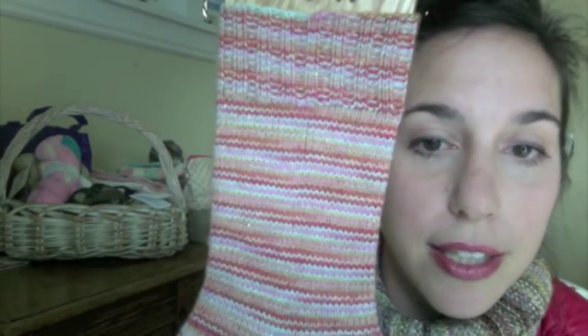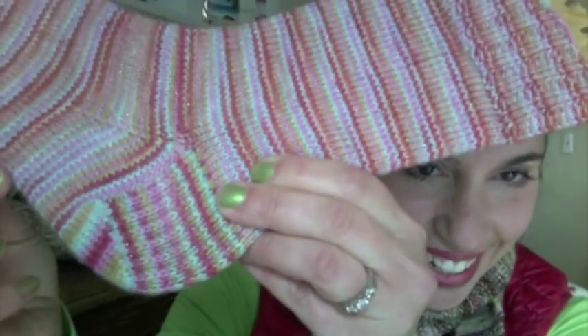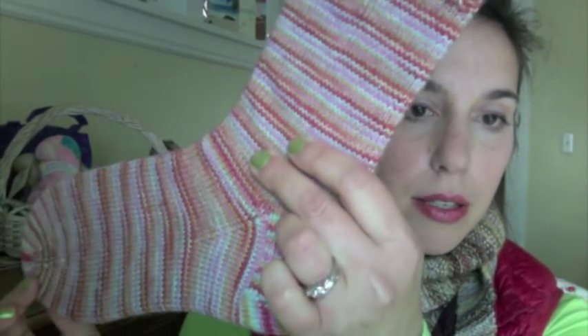I'll show you this one — I finished the first Octopus Garden sock. This is of course dyed by the lovely Kristen of Born Fine Yarns, on the Blitzed base. Don't you just love that heel? I love how it's striped. I didn't cast on the second one, but I did put a square on my Cozy Memories blanket. I'll show you the blanket last because quite a few squares were added this time.